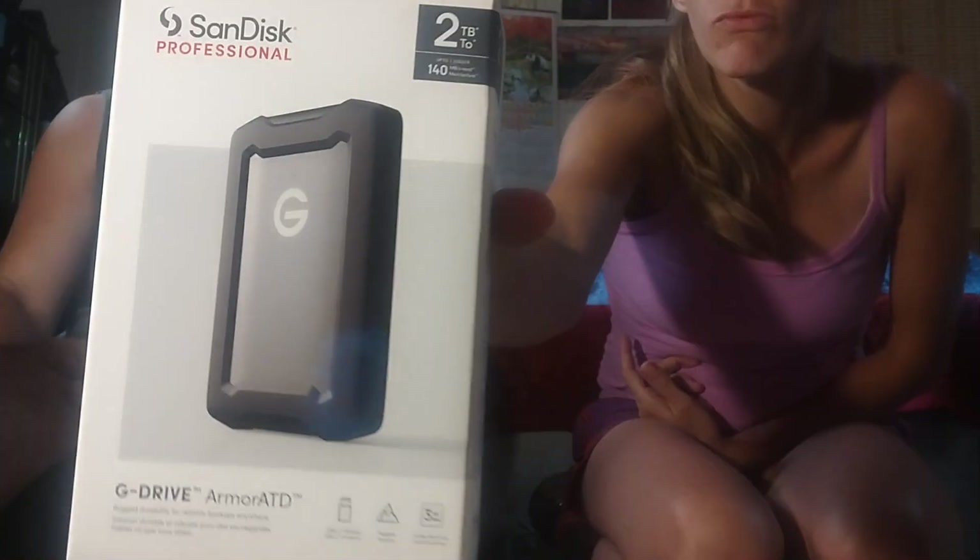There's two interconnects and a microphone cable — I think all that hooks up to your different equipment. And this is pretty cool — this is a 2TB G-Drive Armour ATD, which is really cool.